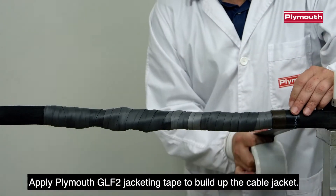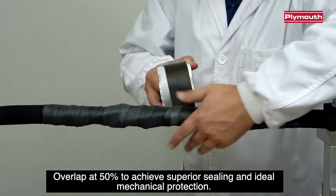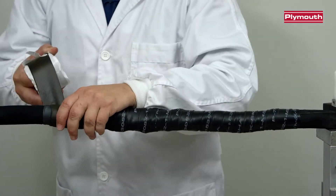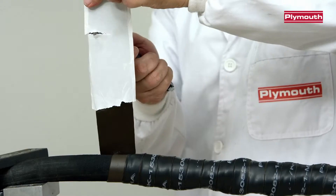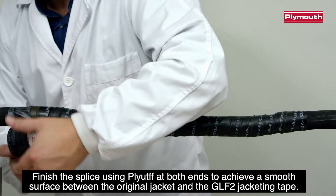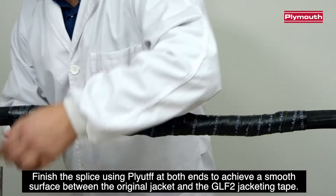Apply Pleamouth GLF2 Jacketing Tape to build up the cable jacket, overlapping at 50% to achieve superior sealing and ideal mechanical protection. Finish the splice using Plytuff at both ends to achieve a smooth surface between the original jacket and the GLF2 Jacketing Tape.